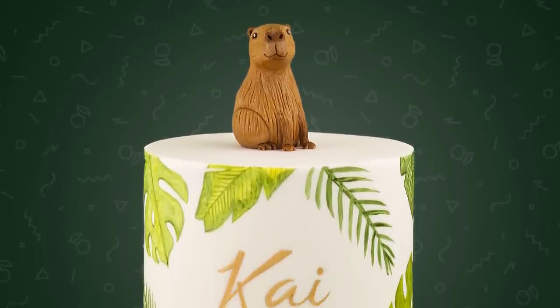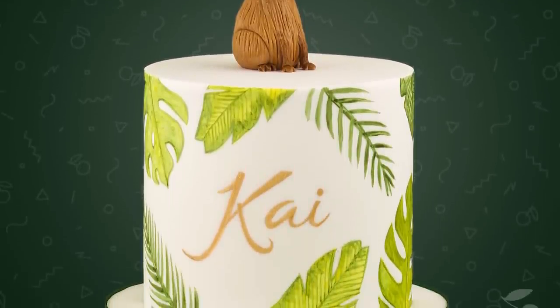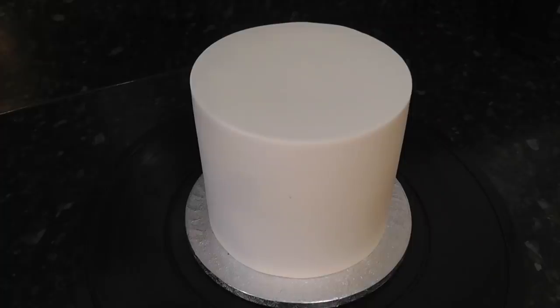Hey guys, something a bit different this week — a jungle leaf capybara cake. This one is actually my son's birthday cake, and not needing to feed too many, I created a six inch round.